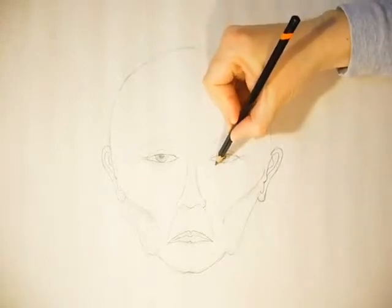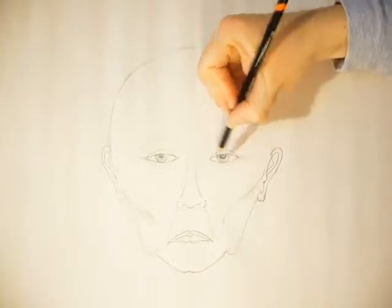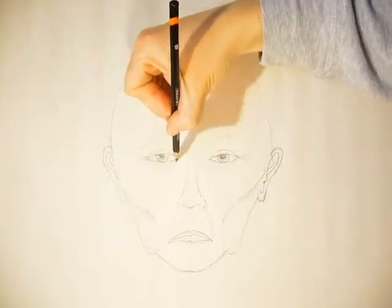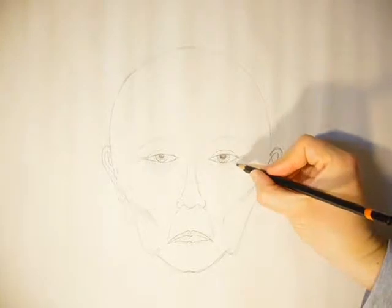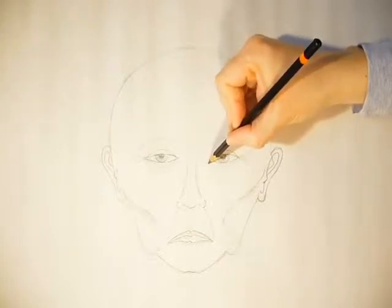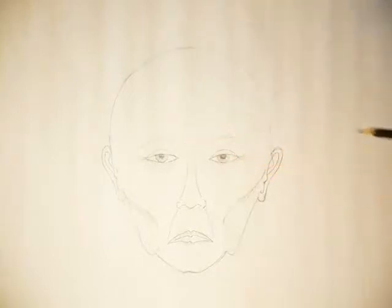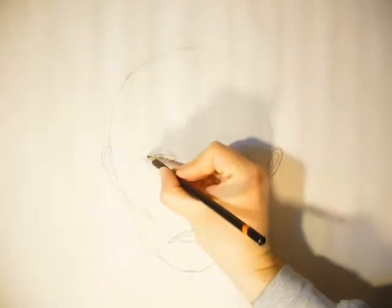Under the eyes, I'll be adding additional arcs. These are wrinkles that appear as the person ages, and they often give the appearance that the person is tired because they're often dark. The more you add, the older the person looks. When you do yours, make sure you do the lines very lightly and just make them concentric rings. You can also add them above as well, but I won't add too many.